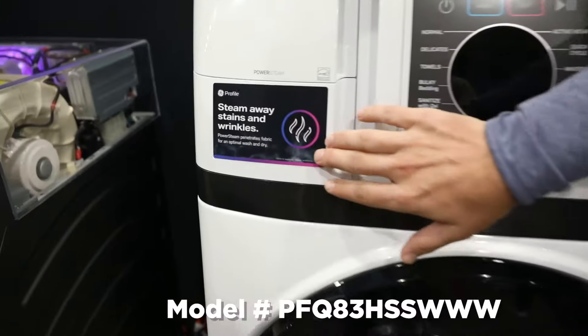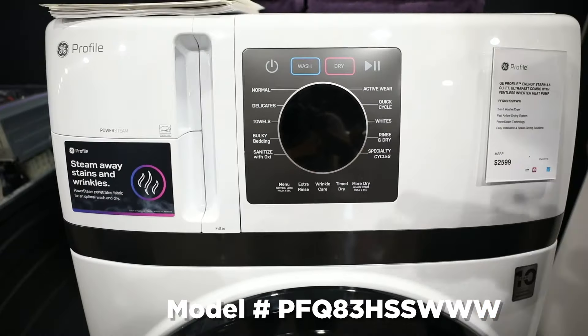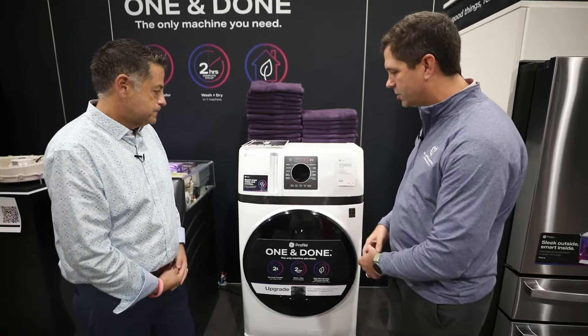We did add steam to this machine — an internal water heater — so for those really hard stains, we'll hydrate those stains before we wash. You get a little steam benefit that we added in because customers said, 'I wish I had steam.' So we added steam into this model as well.